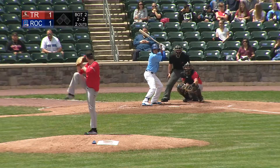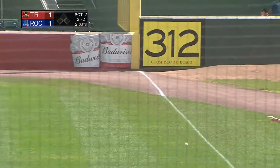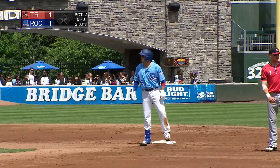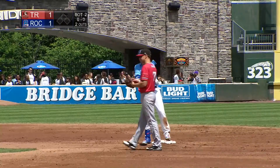Ground ball down the first base side, he'll skip over the bag and book it for second. There's a bobble out there in right field — he slides in at second. He might have been able to make the turn and hit third, but he'll hold up there at second base. Nice hit, a little bit of a hopper that got down the first baseline.